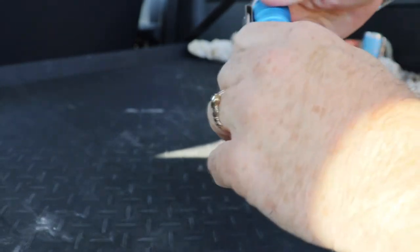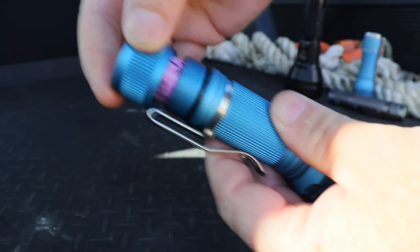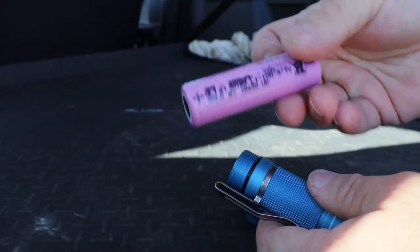I don't think that necessarily is the only emitter to get - there are some very good choices out there. Assembly and machining looks really great; we've got nice square threads. We've got a magnetic tail cap as well, which is optional, but I think that's going to be really handy. Currently I'm running it on a Samsung 30Q.